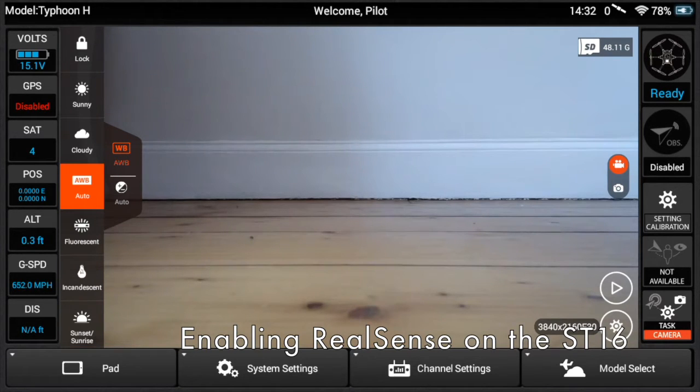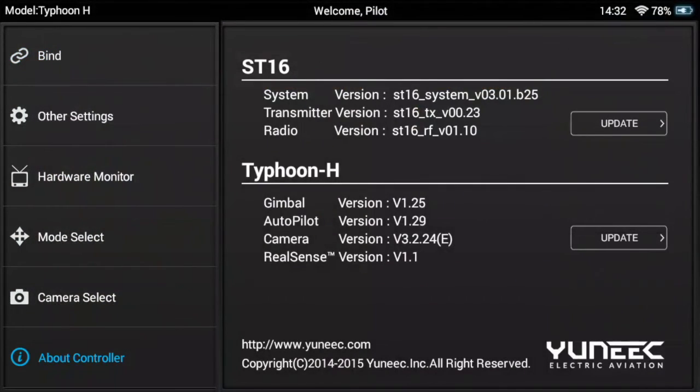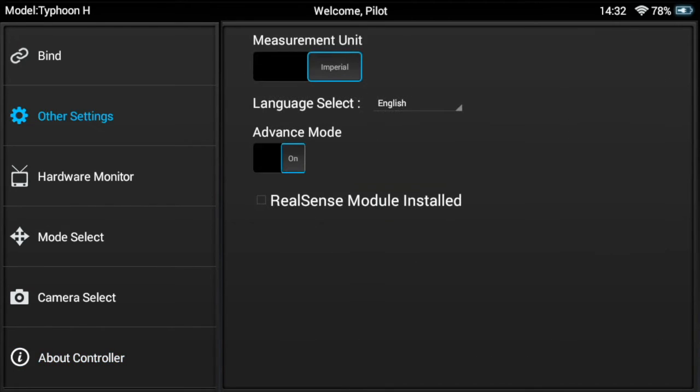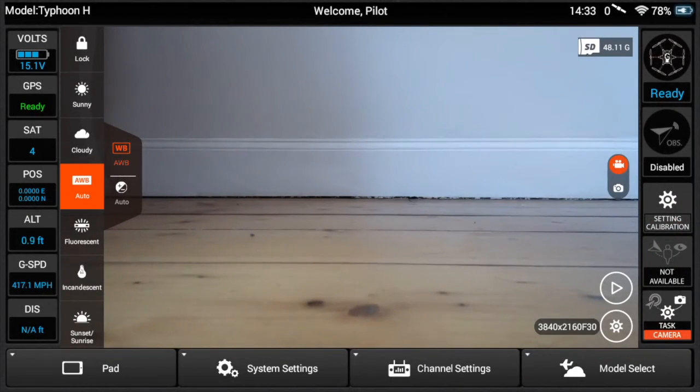We have the ST-16 fired up. The aircraft is sat inside staring at a wall, GPS disabled. First we go into system settings, then hit 'About Controller' and look at the bottom. As per the instructions, the autopilot version needs to be a minimum of version 1.26 — we're fully updated to v3 firmware at version 1.29, which is absolutely fine. The ST-16's version needs to be at a minimum version 3.1.b23; we're at 3.01.b25, so again we're fine. Switching RealSense on is as simple as hitting 'Other Settings' and tapping 'RealSense Module Installed.' The only evidence of RealSense you'll see is that at some stage you may get obstacle avoidance information appearing on the aircraft.